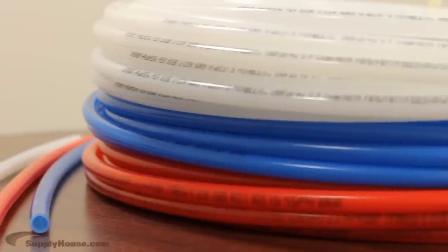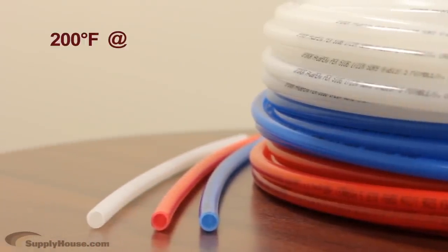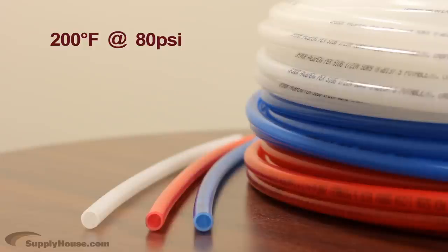This tubing has a maximum temperature rating of 200 degrees Fahrenheit, up to a pressure of 80 PSI. It can handle a maximum pressure of 160 PSI, up to a temperature of 73 degrees Fahrenheit.